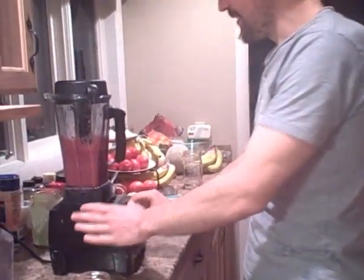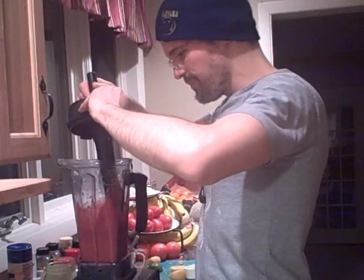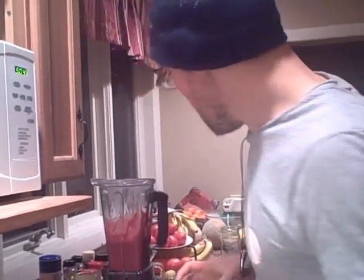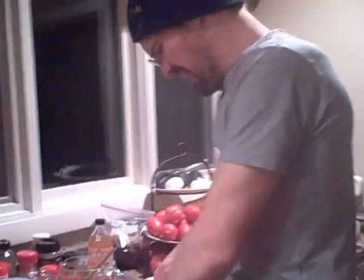Smells really good. That is really good. Needs a little bit more apple or something to cut the tartness of those cranberries just a bit more. Yeah, if you like that really sour cranberry sauce it's perfect, but I don't like cranberry sauce too sour, so pop a little more apple in there.